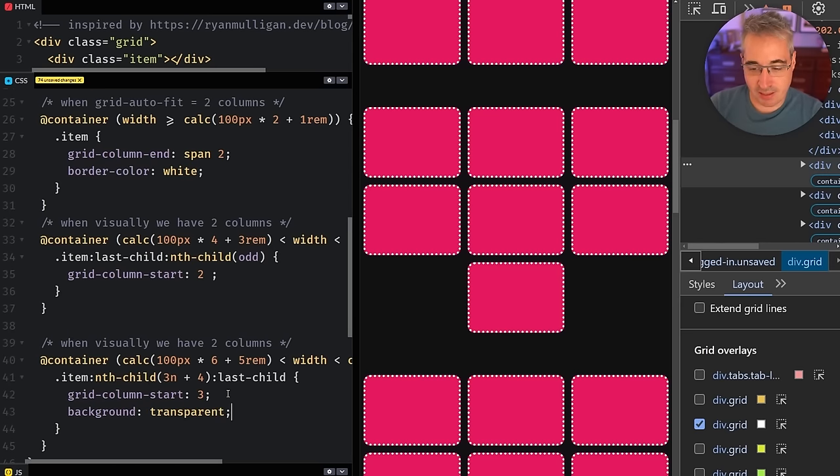With grid-column-start: 2 on the preceding sibling and appropriate placement for the last child, both orphaned items become centered. And as we get bigger to four visible columns, we do the same thing again — copying the pattern and updating the numbers. We account for one, two, or three items left alone on the last row, covering all potential situations.